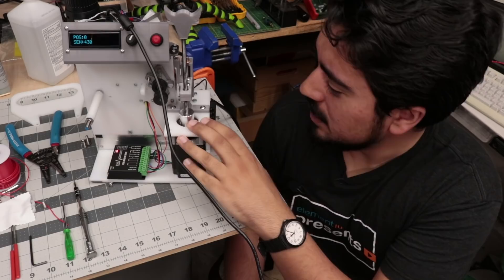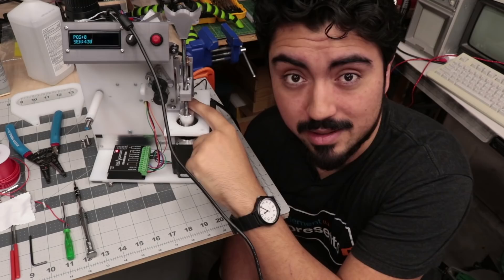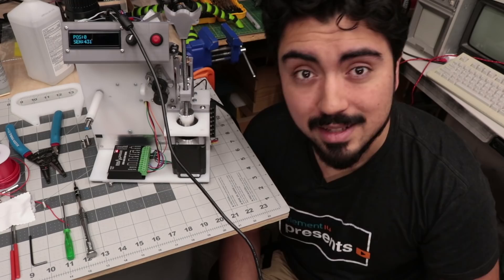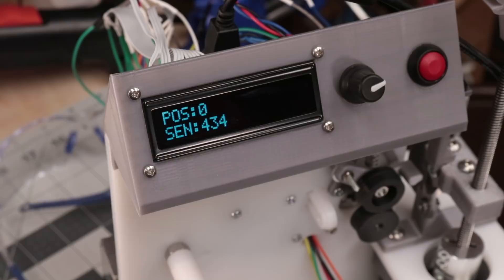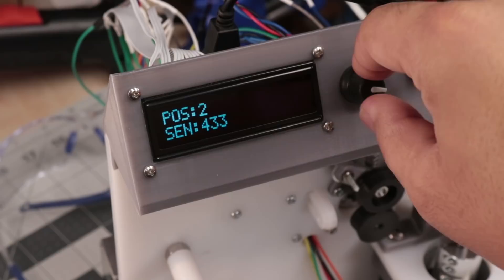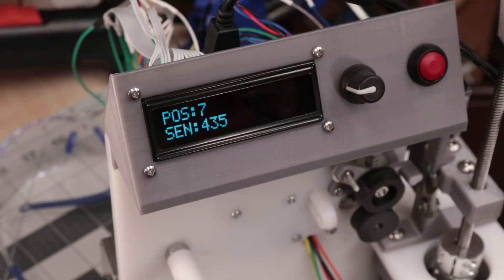Before I can program the final code that will operate the machine, I need to figure out some things to calibrate — namely what is the home position, what is our Z0 for this carriage so we know what actually translates to the right distances to cut or just barely strip. The display is set up to show the relative position of the encoder and the raw analog output of the Hall effect sensor. The encoder is tied to the motion of the motor that drives the blade carriage, and we can adjust this to find where the blades cross, use that as our home position, and reference all other blade carriage movements off that.